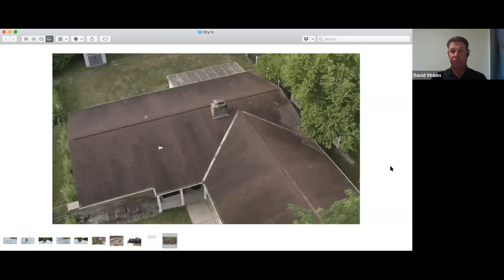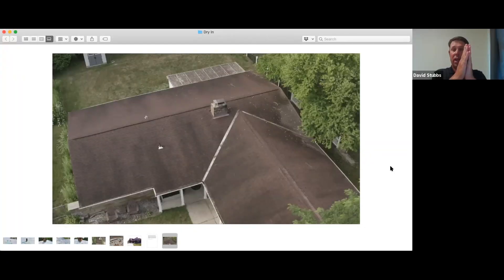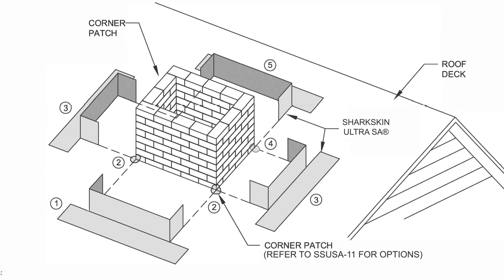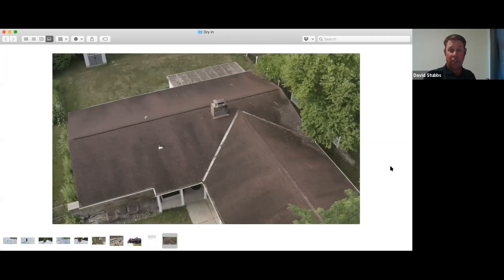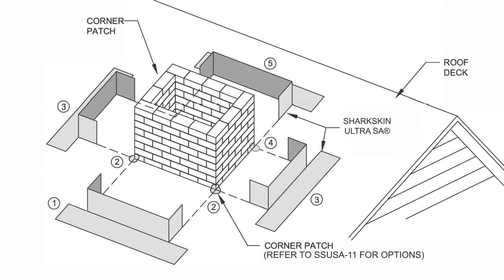For penetrations like a chimney, you always start at the bottom and run the underlayment up the face of the chimney and up the wall. At the sides, you wrap around and cut it at a 45-degree angle and tab those corners around. Shark Skin does a really good job with their instructions — they have individual details showing how to turn those corners. On either side of the chimney, you turn the corners, and then the underlayment on each side goes up the wall and over those two tabs. That allows water to shed properly around the chimney, with everything going over the top of the lower layer — maintaining watershed.